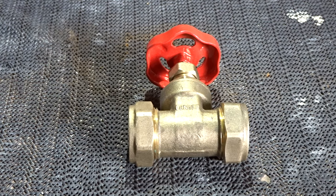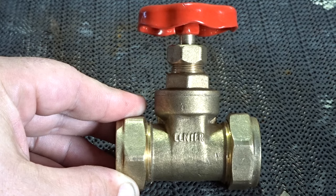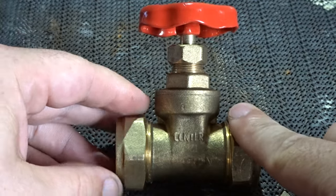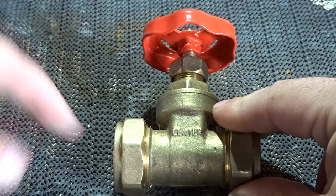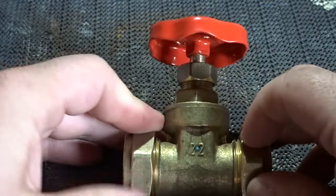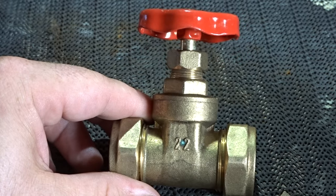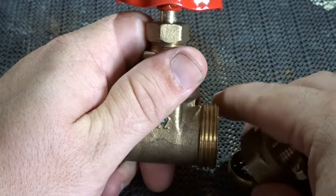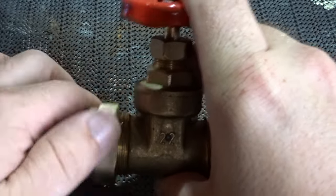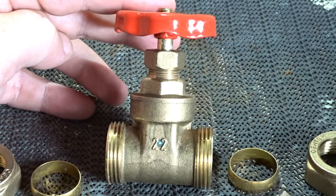Let's take a closer look at the valve. This is a 22mm valve for 22mm pipework. You have your feed in from one side and your feed out from the other side. It doesn't matter which way this valve is fitted — either side can be the direction of flow. We have two nuts on either side, and inside there is an olive on each side.